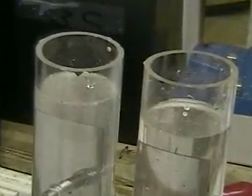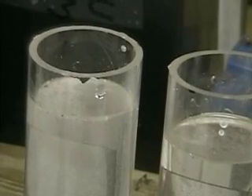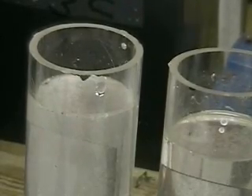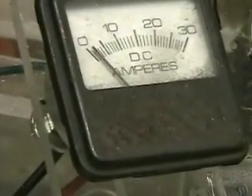Now you can see a lot of hydrogen being produced on the left side. The right tube is producing oxygen. See the hydrogen starting to move around in there. These tubes are going to be covered. Right now it's pulling around 30.33 amps — that's about 13 volts.